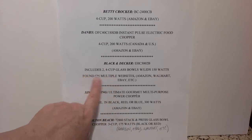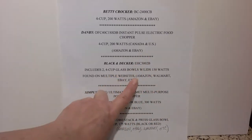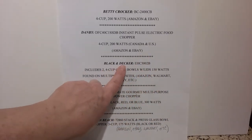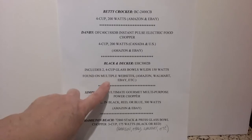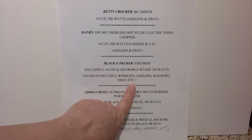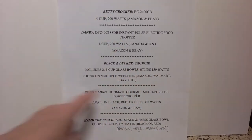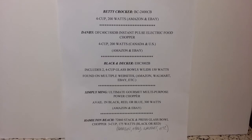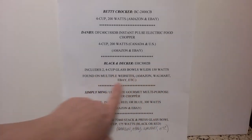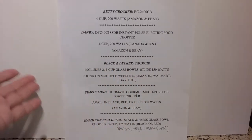Black and Decker — this one is very popular and has been around for at least a few years. Also four cup, but this one is 150 Watts. This one's unique in that you get two bowls with lids for storage. Another unique thing is you can actually use the chopping blade assembly and motor on your own Pyrex glass storage bowls of the same size and style, which are very common. So you can chop up all kinds of things, put the lids on, store them, and you're good to go. If you break one of the bowls, you can buy a Pyrex bowl to replace it. These are on multiple websites — Amazon, Walmart, eBay, even Target — but no brick and mortar, you'd have to order online.